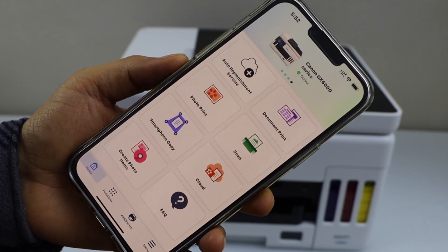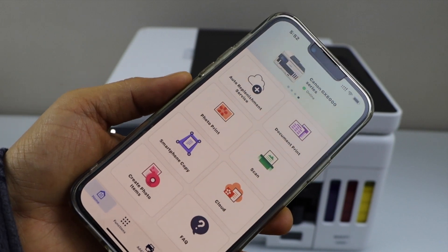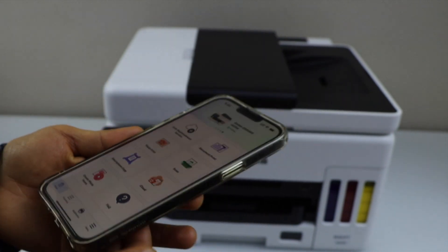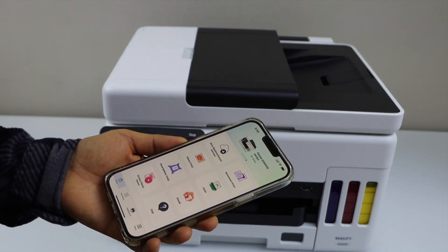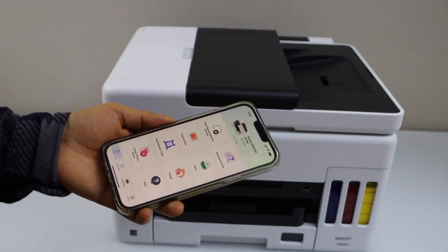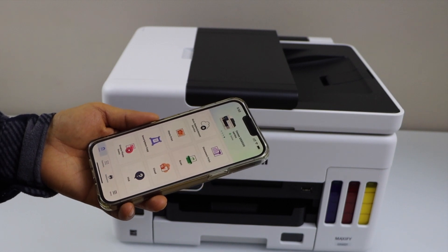The printer is installed and we can see it on the main screen. You can now start using it for printing and scanning. That's the setup of the printer with your smartphone using your home or office Wi-Fi network. Thanks for watching.